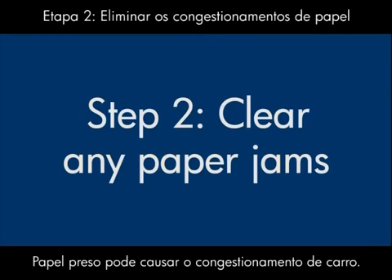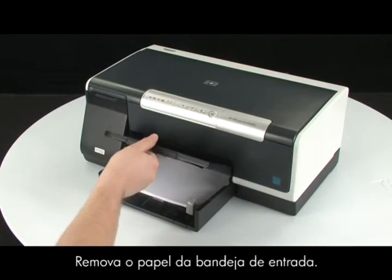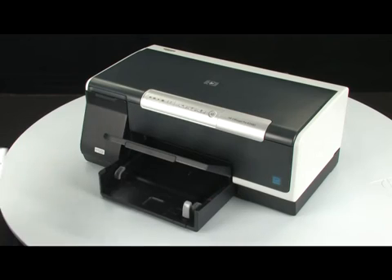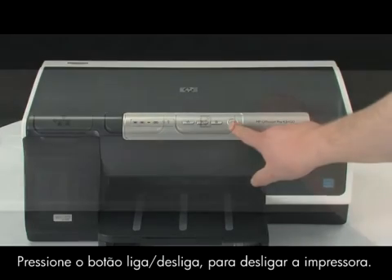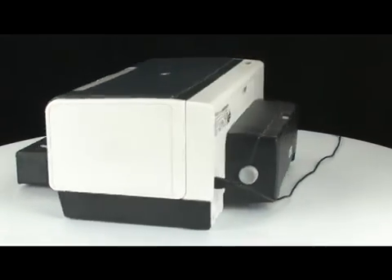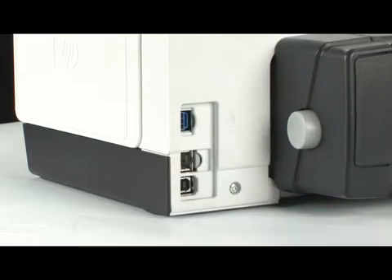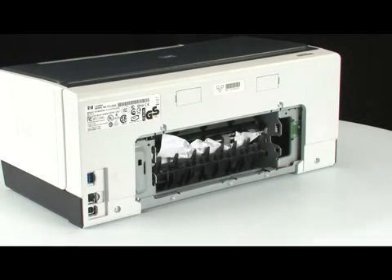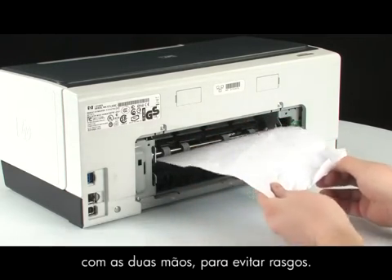A paper jam might cause your carriage jam. Clear the paper jam from the back of the printer first. Remove the paper from the input tray. Press the power button to turn the printer off. Go to the back of the printer. Unplug the power cord from the back of the printer. Remove the rear access door or the duplexer. Check the printer for jammed paper. If you see paper in the printer, remove it by pulling evenly with both hands to avoid tearing.